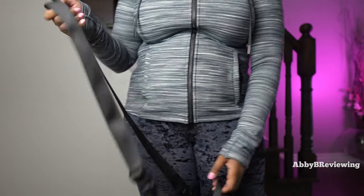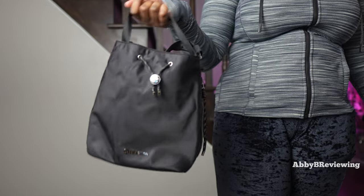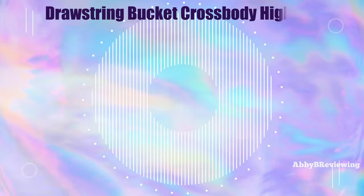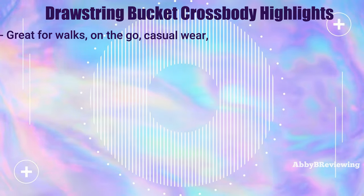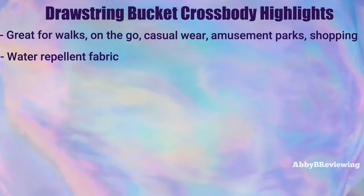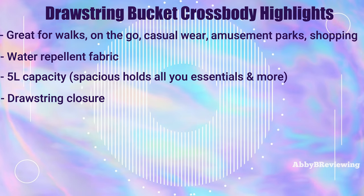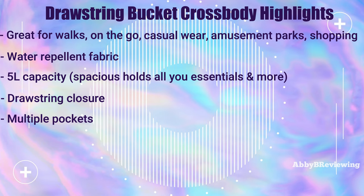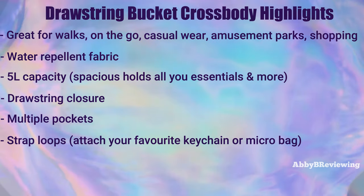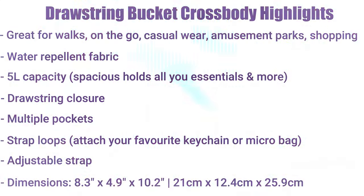It also has different ways to hold the bag — you can use the larger strap or a little strap on the inside. Feature highlights: it's great for walks, on-the-go use, casual wear, amusement parks, and shopping. It's made of a water-repellent fabric to keep items dry in light rain. It has a spacious five-liter capacity, a drawstring closure, multiple pockets, strap loops for keychains or mini bags, and an adjustable strap. The dimensions are 8.3 by 4.9 by 10.2 inches.